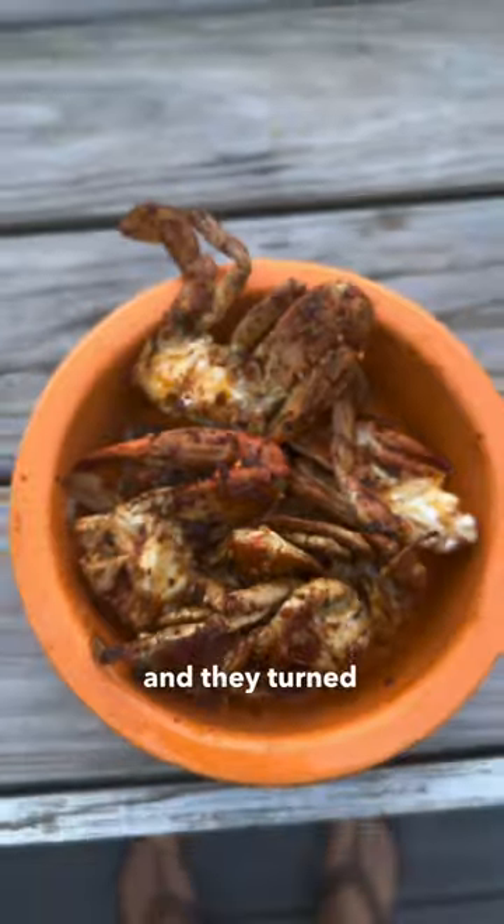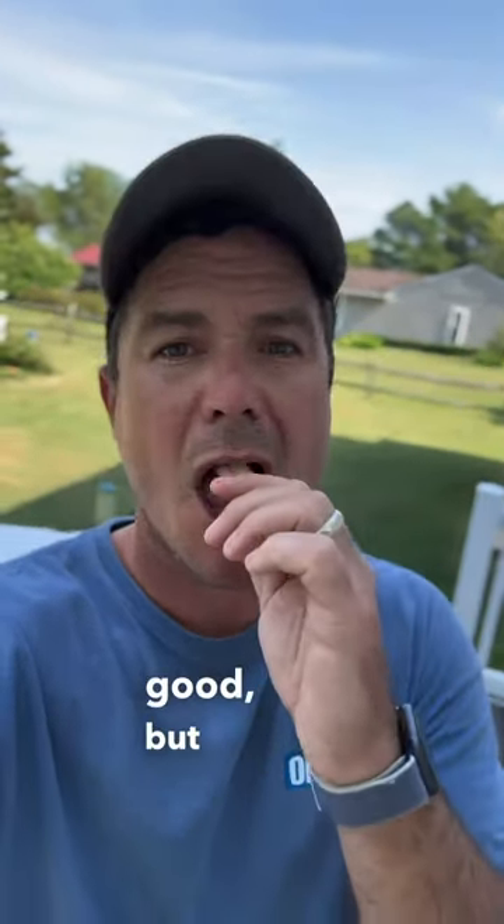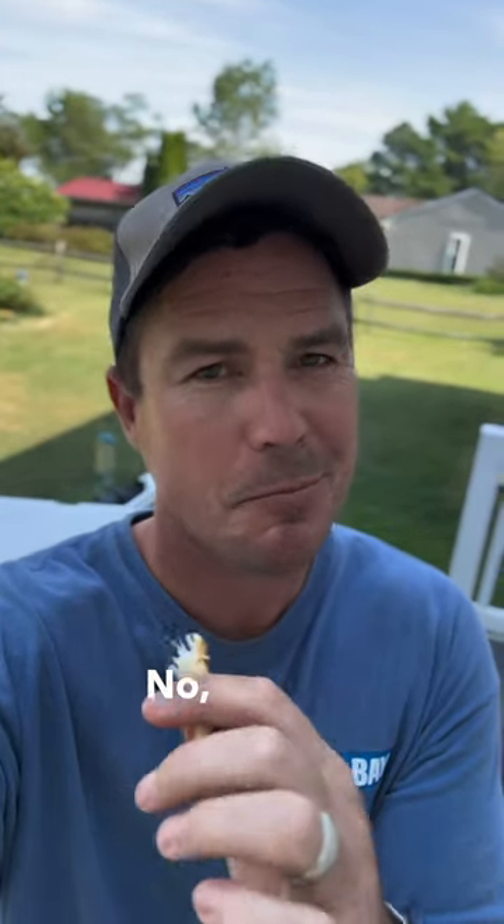I tossed them around in the sauce and they turned out looking really, really good. I was a little skeptical at first that they were going to taste good, but honestly they were really good. Am I going to stop eating Maryland steam crabs? No, but this is a great option.